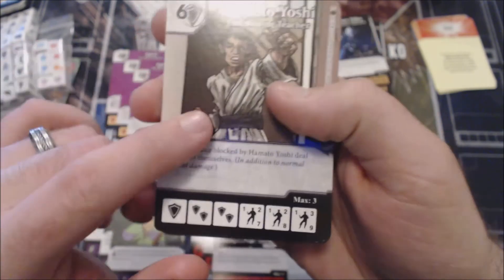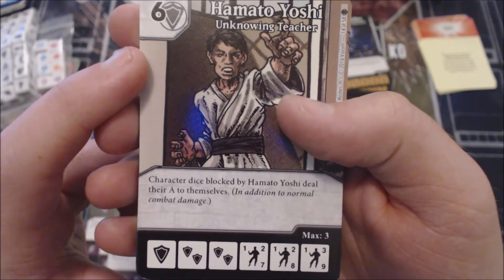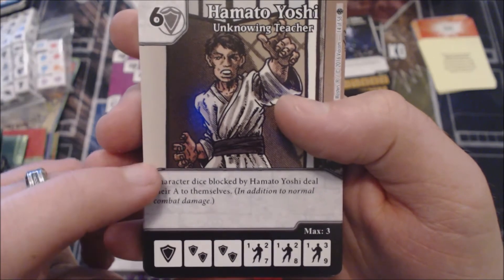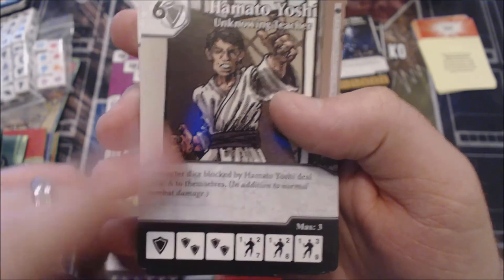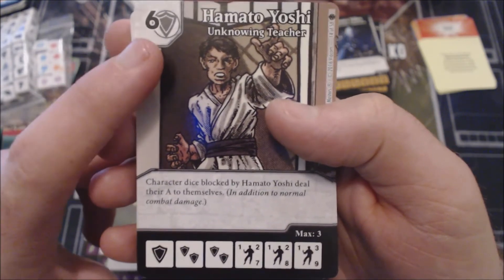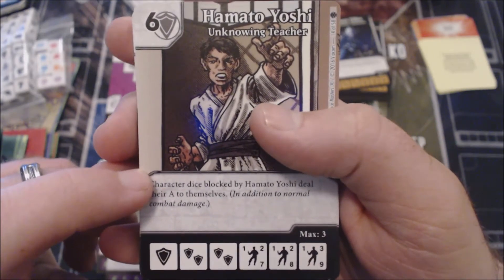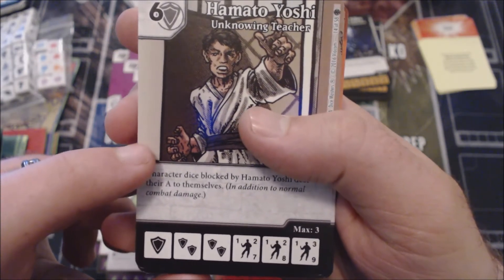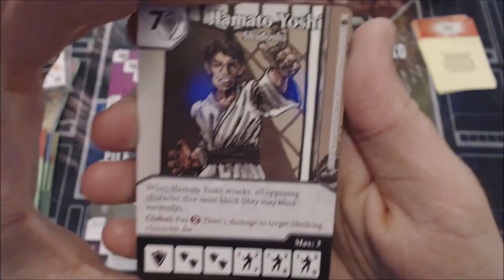The next Hamato Yoshi is also a six-cost Shield character. Character dice blocked by Hamato Yoshi deal their attack to themselves. You could still run the stat-flip with this one, but it doesn't necessarily require it. It is probably too expensive just to act as a good blocker though. This would be a super cool ability on a four-cost — obviously too broken with these stat lines at four — but at six cost it's too expensive for this passive of an ability. When you're paying six for something you want it to act as a finisher.